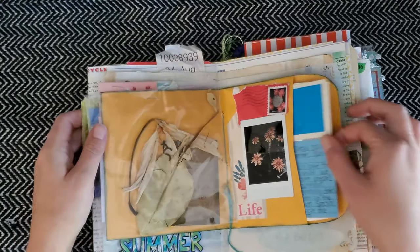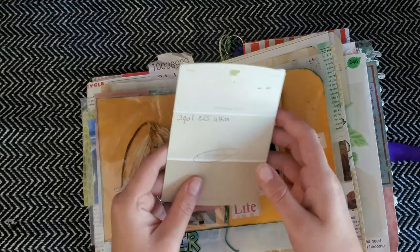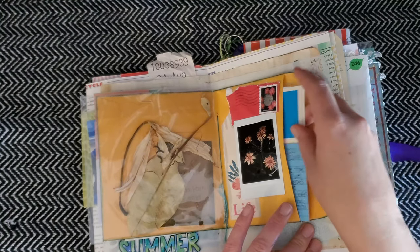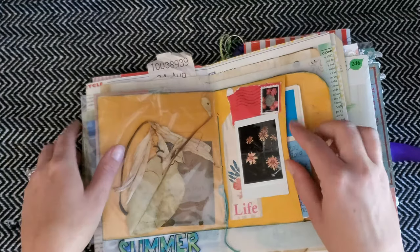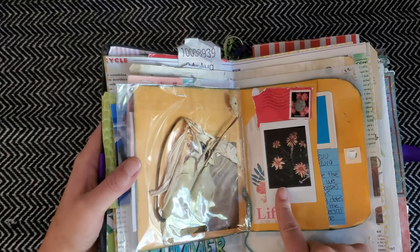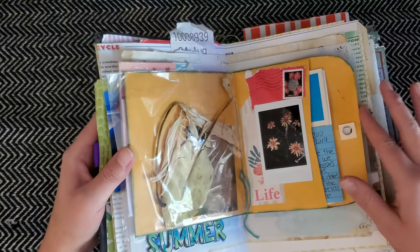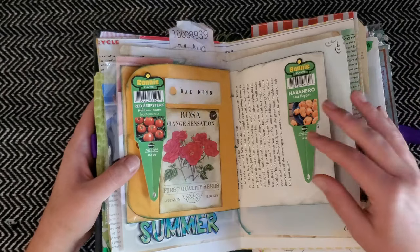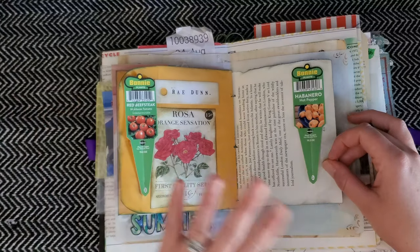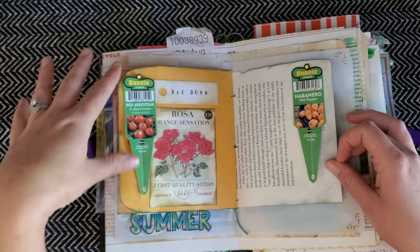I do have some dried flowers and leaves that my daughter picked for me. There's a journaling card on the back of another paint chip, another Payday card from that game, and some pictures from my Instax. I don't really like that camera — I thought it was going to be like an old Polaroid, and I guess it is, but I haven't used one in so long and the print quality is not that great.